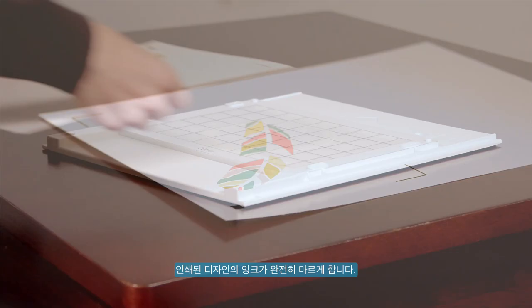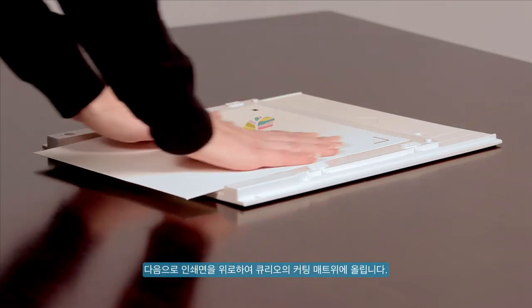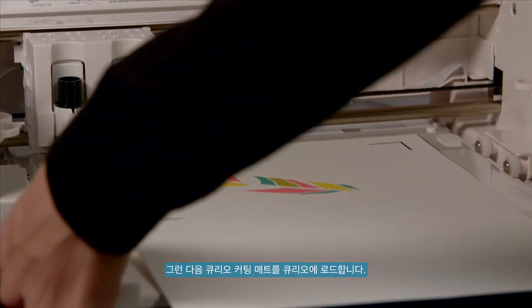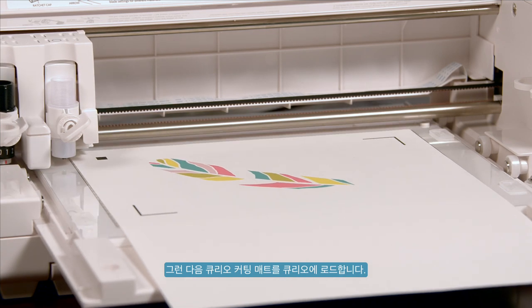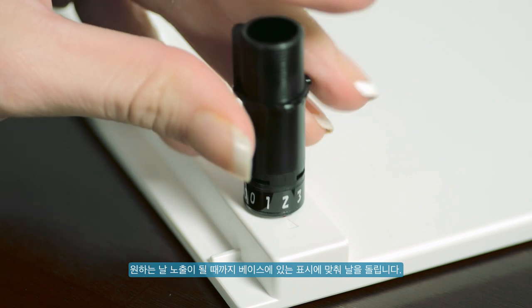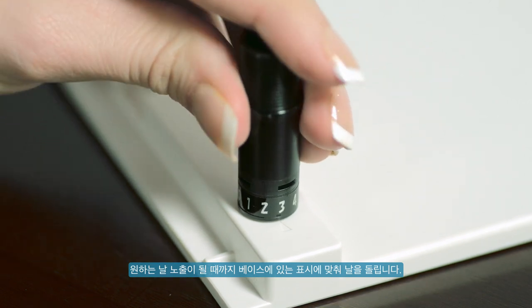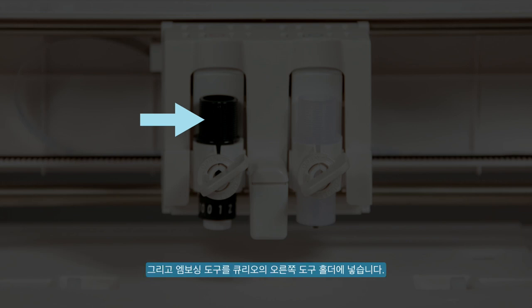Allow the ink on your printed design to dry thoroughly, then place your printed page face up on the Curio cutting mat. Next, load the cutting mat into the Curio. Twist the blade until the blade depth number you want is lined up with the mark on the base. Place the blade tool into the Curio's left tool holder and place an embossing tool into the Curio's right tool holder.